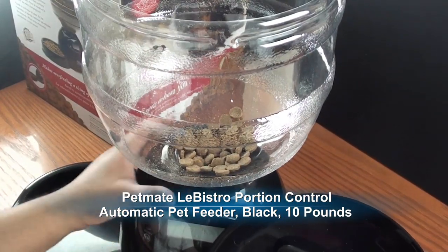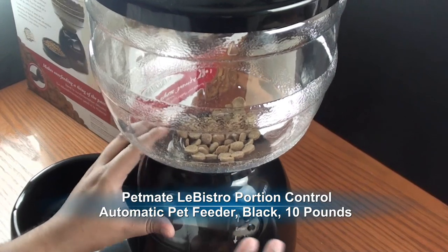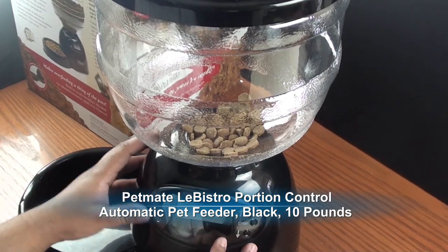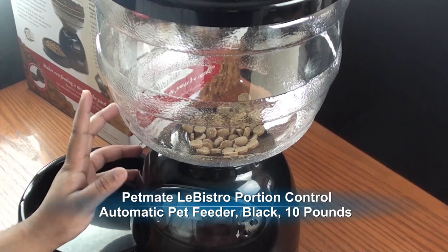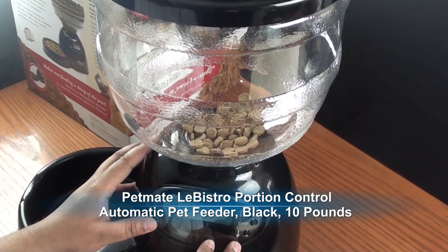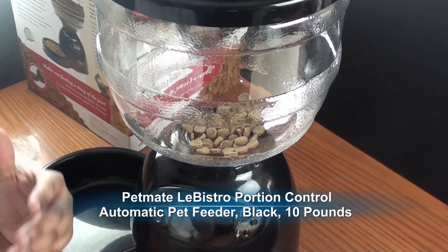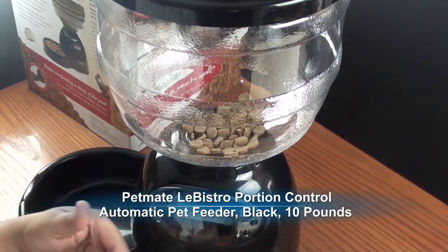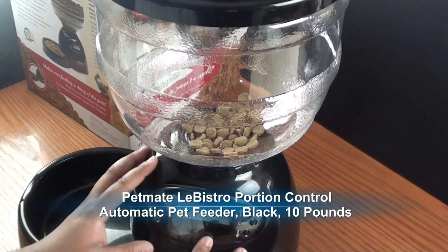It does come with a little cover for the bowl, and this part can detach from the main bowl. I put a little bit of food in there just so we can get an example of how it works. Two things I want to point out that I didn't like. One of them I kind of knew off the bat: this doesn't have any kind of voice recorder built into it, unlike some programmable feeders that cost less money. I saw a cheaper feeder that didn't get the best reviews, but I liked the fact that you could record your voice into it.